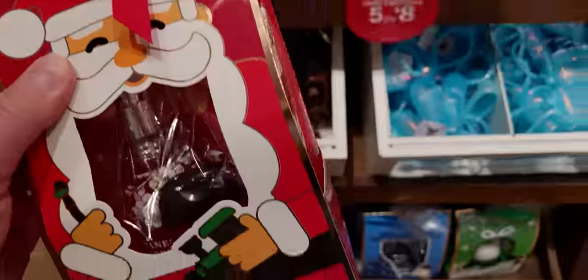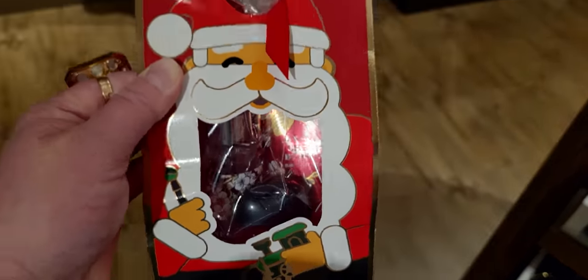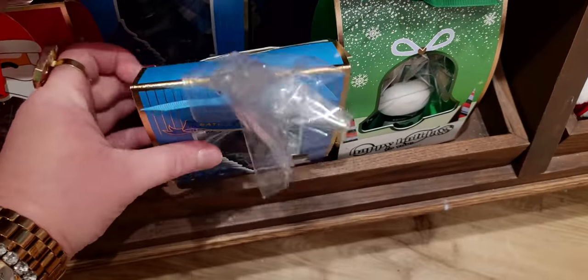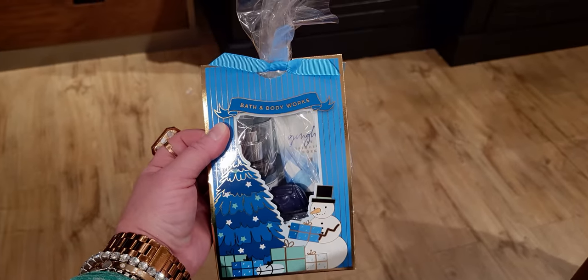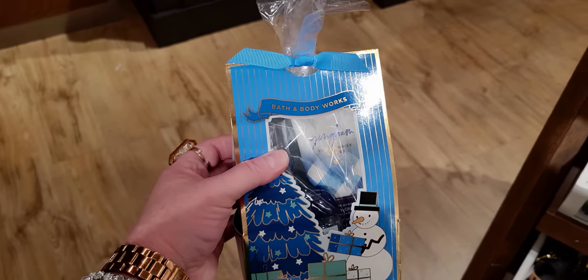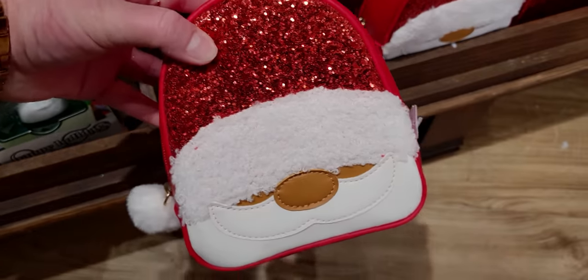Down here are the Gifts to Go — this is so cute! I've already seen this one online and now it's in store. This one has Japanese Cherry Blossom in a three-piece set — it's Santa painting his little train as a gift, $14.95. Merry Christmas and Happy Holidays on the back. I love that they make an area to write a note on it. And here's another cute one — it's the Bath & Body Works Gingham set, 'Special Delivery Just For You,' $14.95.